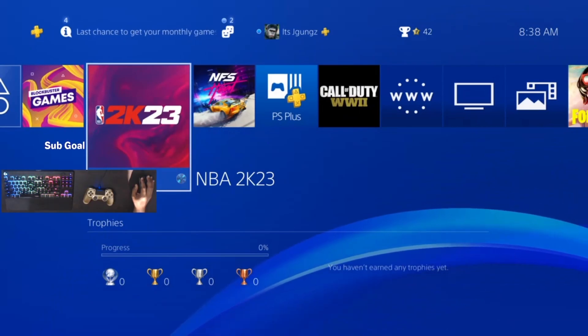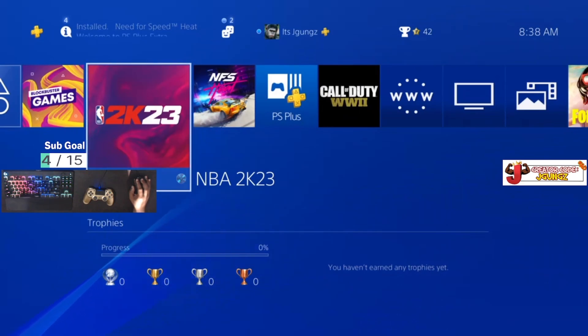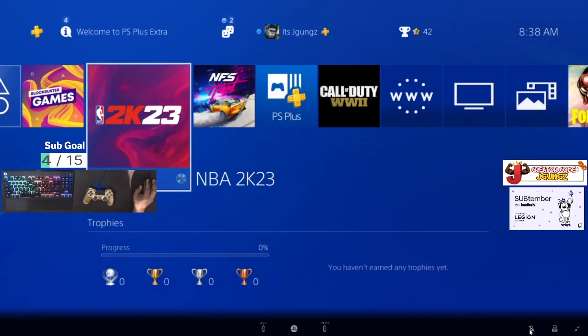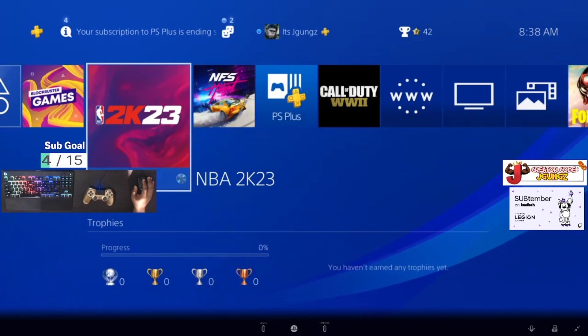You can have your notifications on, all your pop-ups — it's going to look professional, everything crispy. You can also talk to people through the PS4 chat or party channels, and you can use your own microphone. Anyway, don't forget to like and subscribe, and let me know if you want more videos like this.